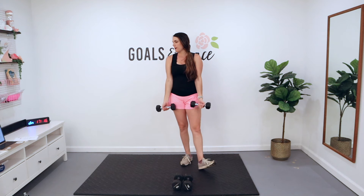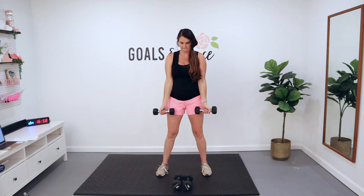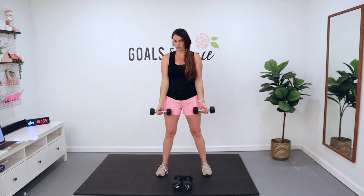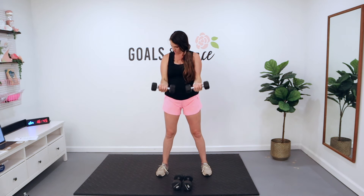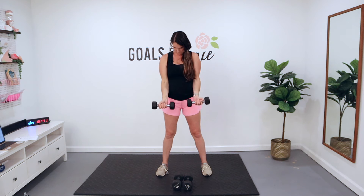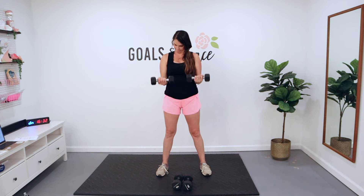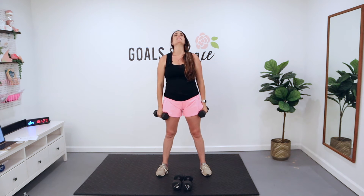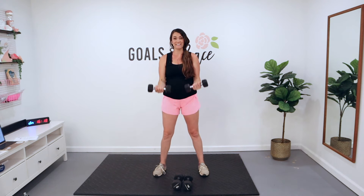We've got a half curl to a curl — 15 reps right here. In three, two, and one. You curl it half, down, all the way up, and down. There's one. It's going to move a little slower. There's four, five. Look at those arms. Halfway there. Come on. My biceps are like, hello — welcome back to working out. Four more right here.